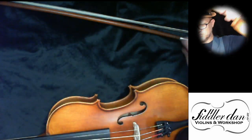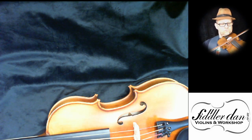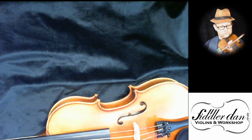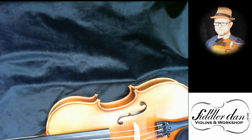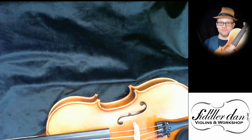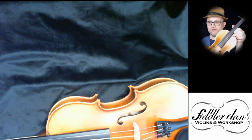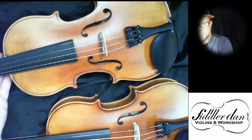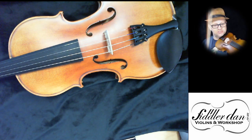So here's a Neo with the steel strings on it. [plays] Quite a credible sound — still a fantastic value instrument which I've reviewed before, and you can have a listen to that review with the link that will hopefully pop up around now. So here's the same instrument, identical — I've just put some better strings on it and have a listen to this.